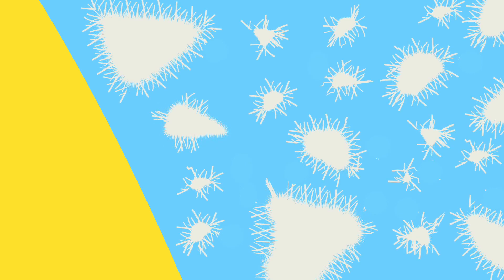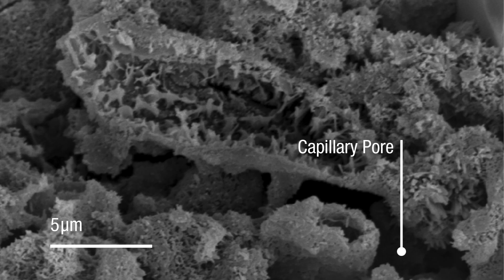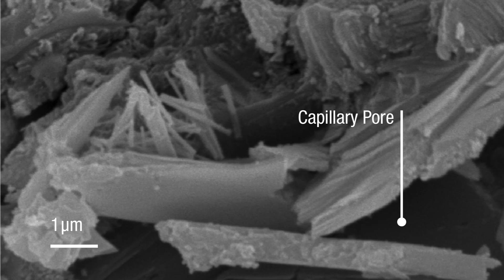Within a few hours the particles are locked into position and can't move closer together or farther apart. The gaps that remain in this matrix are called capillary pores. Generally, the more capillary pores there are in a volume of concrete, the weaker it is. So the more water there was in the mix to start with, the farther apart the solid particles will be in the matrix, the greater the volume of capillary pores, and the weaker the concrete.